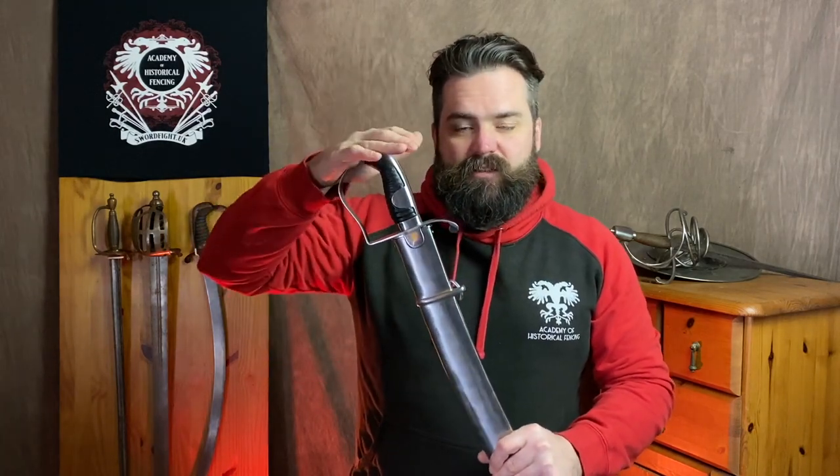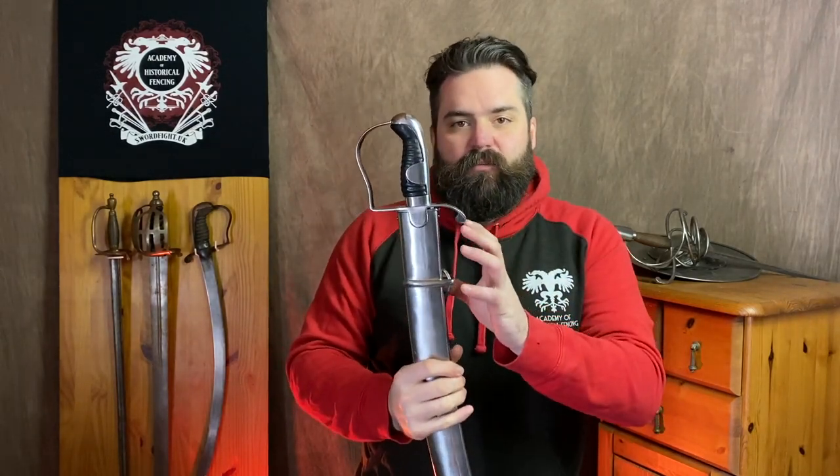Windlass have been making reproduction swords for a very long time. Frankly, they have a mixed reputation — they're quite affordable and can be tough and good enough for cutting, but they vary in terms of handling characteristics from model to model and can be a bit inconsistent. So you have to choose quite carefully. What we have today with the 1796 Light Cavalry is an entirely new philosophy from Windlass, and frankly, from any reproduction sabre maker yet.